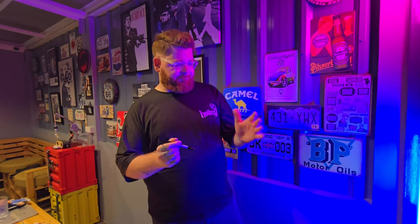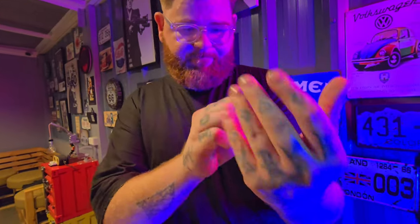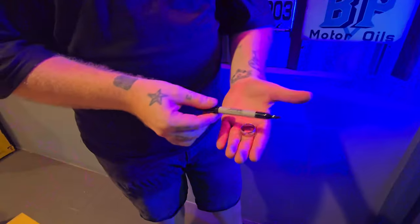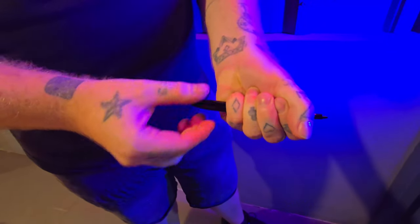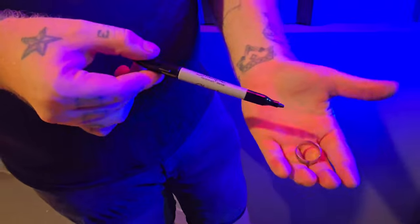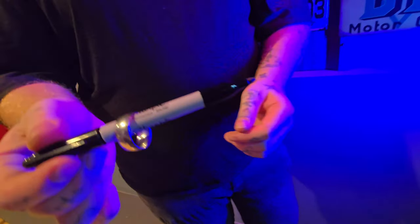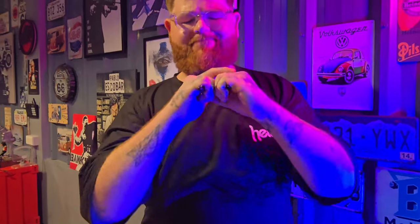On this project, you'll find quick tricks and gags, but also routines for the worker, perfect for close-up or parlor. This is not just another trick — with over 15 ideas taught, there's something for everyone on this project.